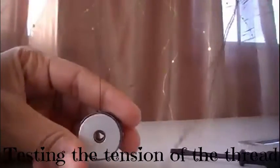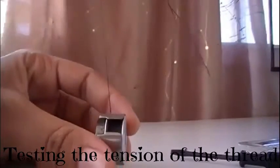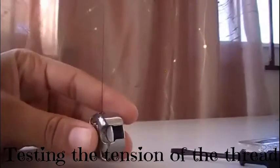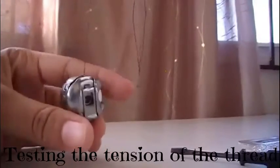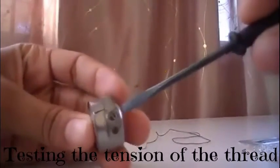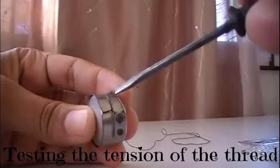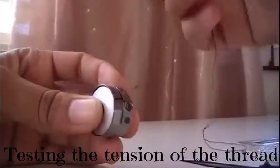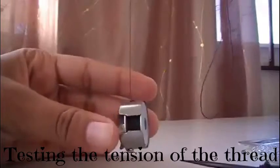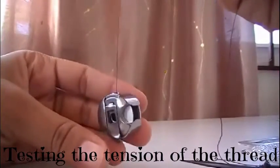To test it, you hold it like this. If you do it like this and it drops a couple inches — like mine does — that means it's in properly. If it doesn't drop at all, it's too tight; you'll take a screwdriver and turn the little screw to adjust it. You do the same if it's too loose — when it's too loose it will just fall out and run freely. The correct drop is about one to two inches.